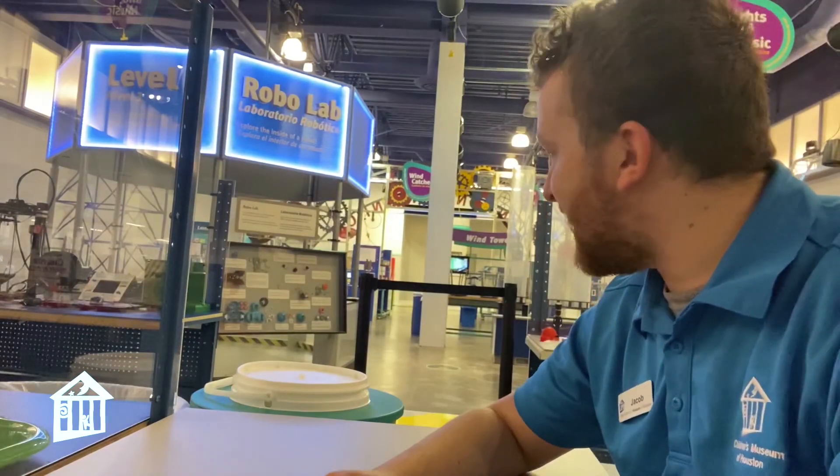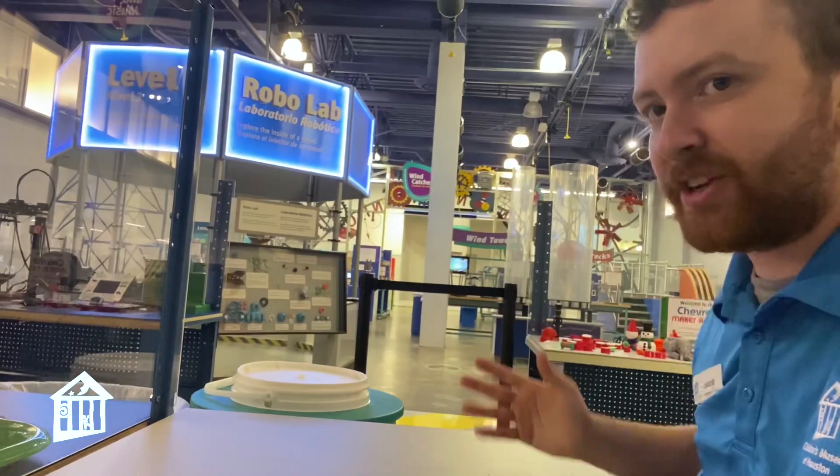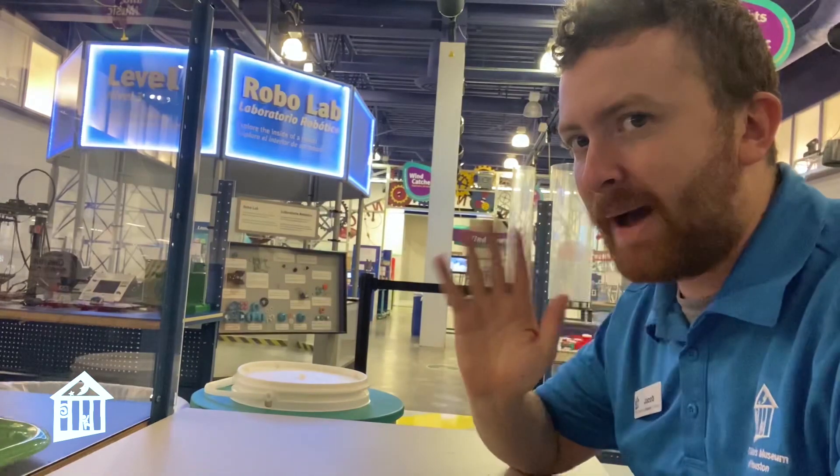This was an educator moment sponsored by the David and Gene Wiley Foundation, who sponsored the Invention Convention where I am right now. My name is Jacob, and I'll see you next time. Bye bye.